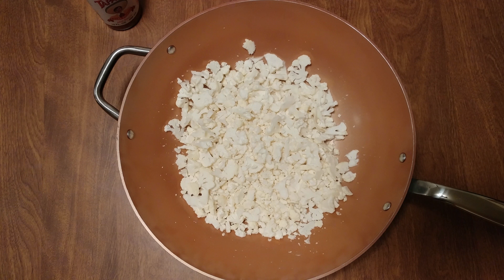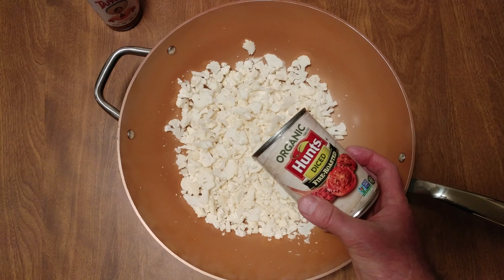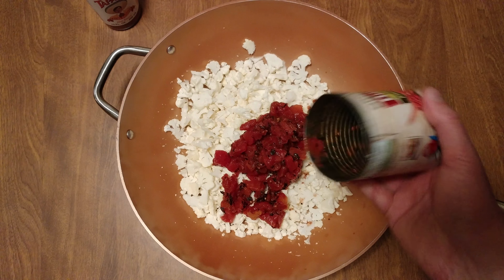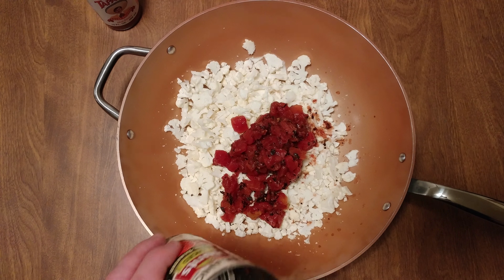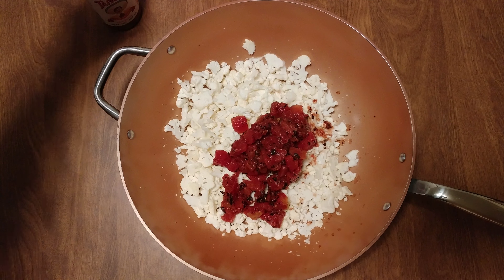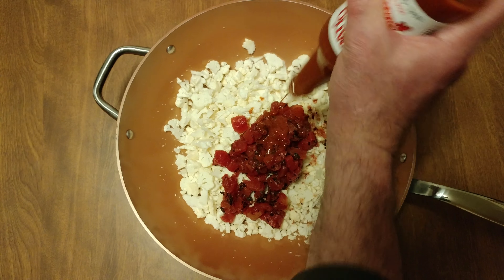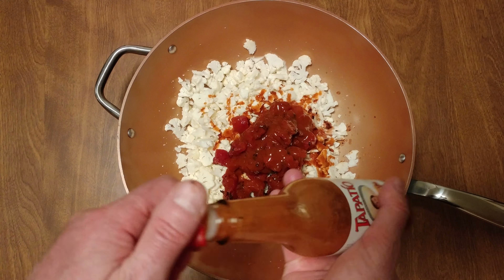I did some cauliflower tonight, got my 50-cent fire-roasted organic Hunt's diced tomatoes. We need a little fluid to get that kicking — give that a taste. Look at that, 50 cents, they're not bad at all, worth the price of admittance.